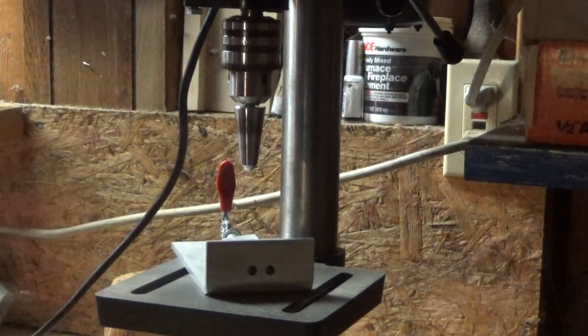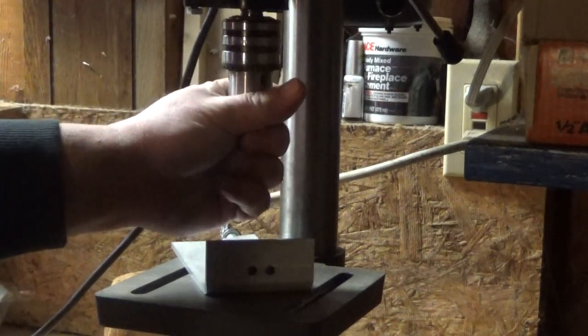Well hey guys, Thorzax here. We're out in the shop right now. One of the things that one of the commenters brought up was how often do I use the hull conditioner.